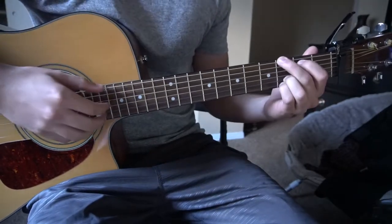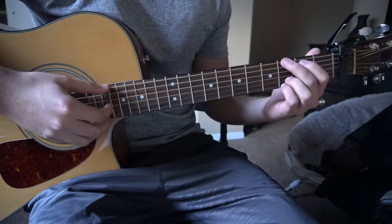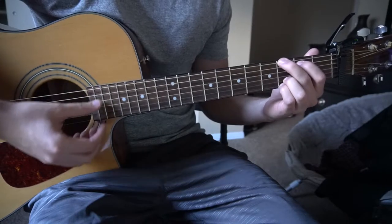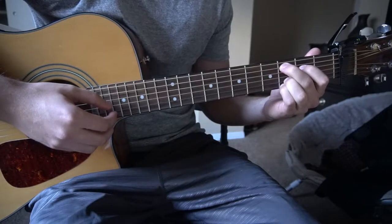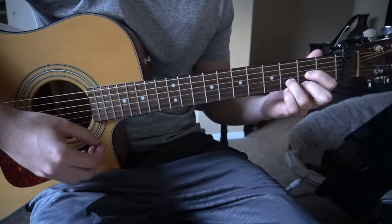We're going to start out learning the three or four chords we need to know: G, an E minor 7, a C add 9, and a D chord.